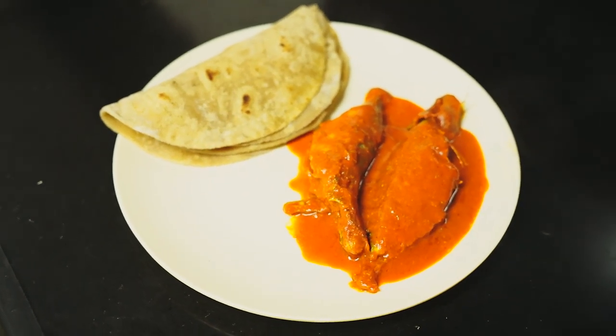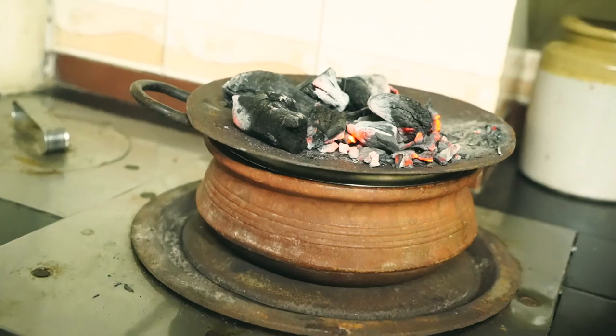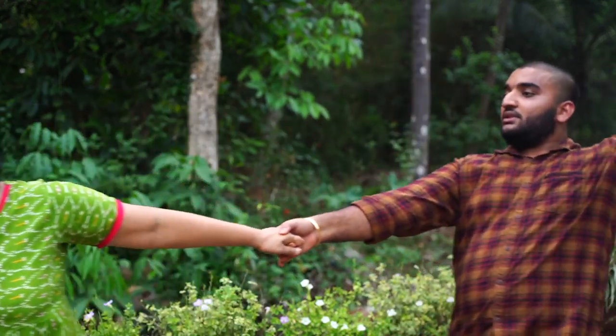Hey, hello friends, welcome back! Today my mama is going to prepare bangude pudimunchi — that is mackerel fish curry — which is better tangy and spicy. We are going to cook it in an earthen pot on a firewood stove, not a normal stove. This combination gives a nice flavor and aroma. I am very excited — mom, are you excited? Yes! So let's move to the kitchen.